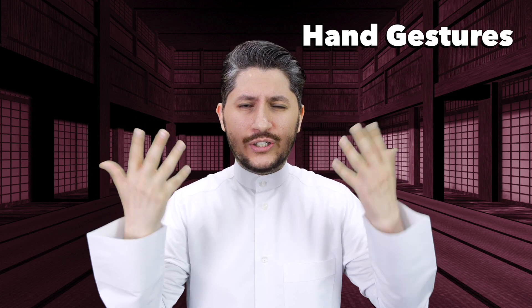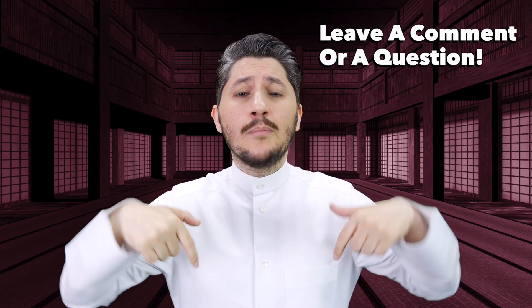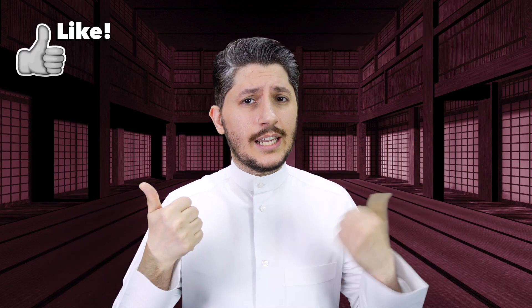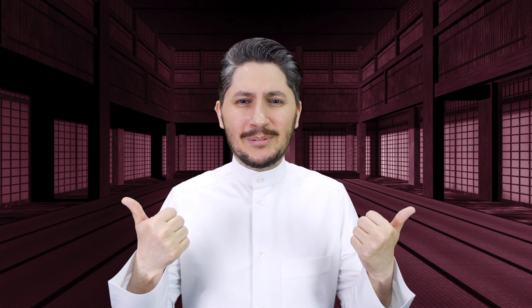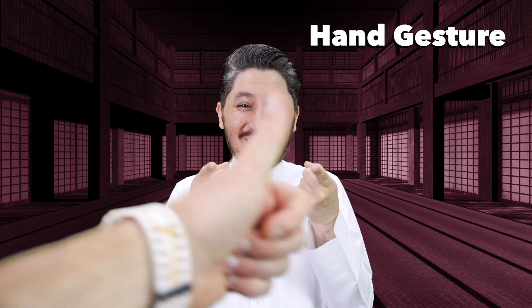All right guys, I hope that you enjoyed these five hand gestures. If you want more, let us know by leaving a comment in the comment section below. If you leave us a like, subscribe, and share this video, it helps keep us going. Do you like this type of stuff? I love it! Hand gesture!